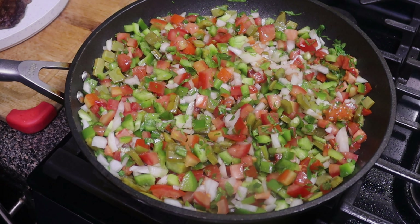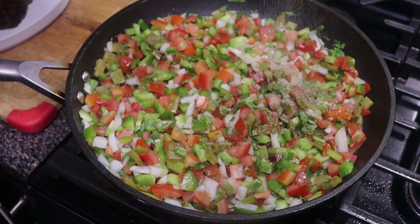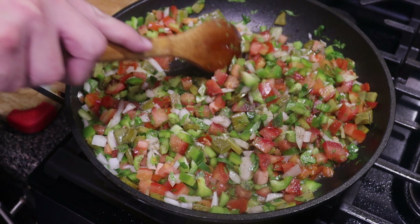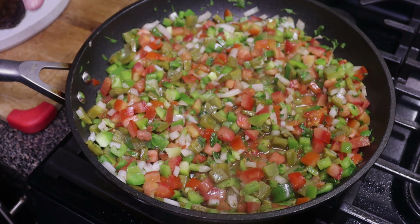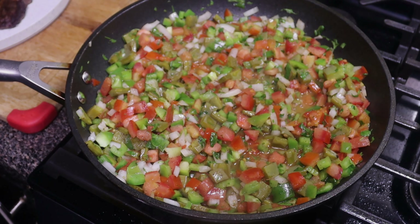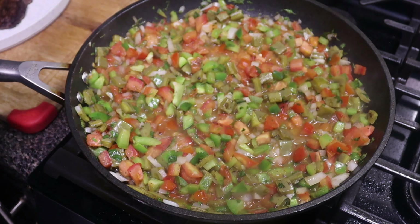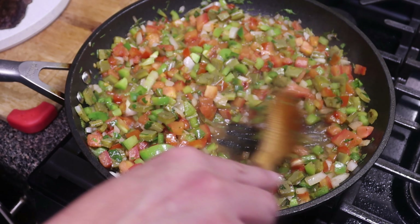Since the vegetables dropped our pan temperature we'll let that come back up to temp and season with just a little bit of salt and black pepper. We're going to let this go for a couple more minutes and stir occasionally. We want to slow cook those tomatoes so they can start making a sauce with their own juices. As you can see the tomatoes are doing their magic — they're starting to break down and make a nice sauce.